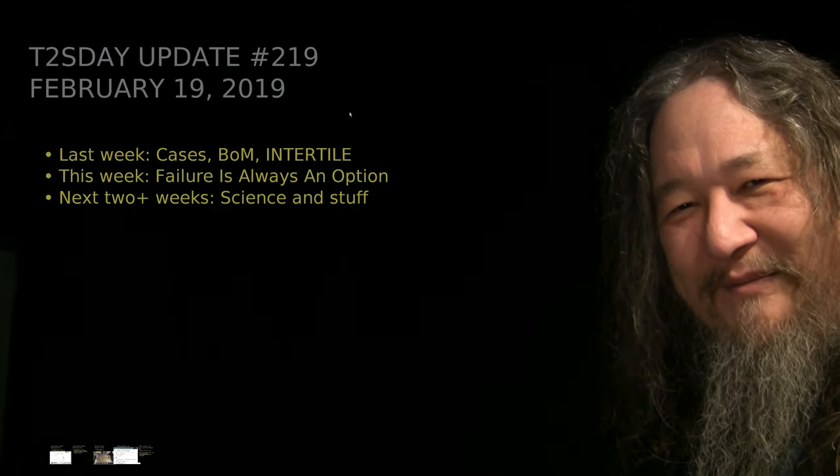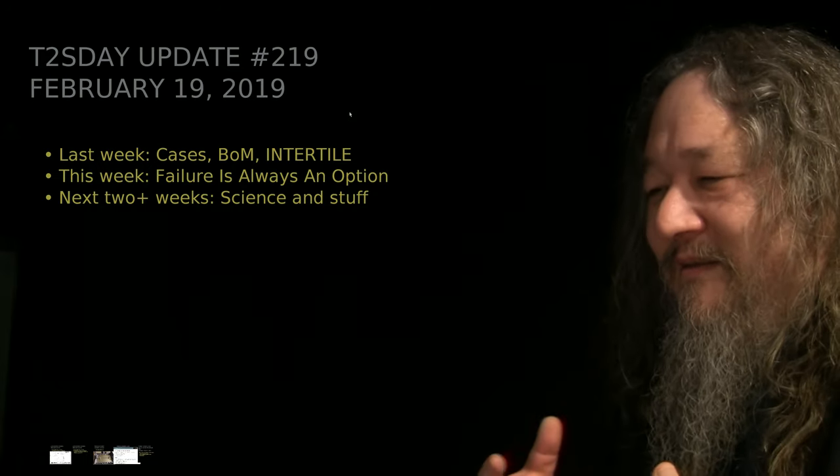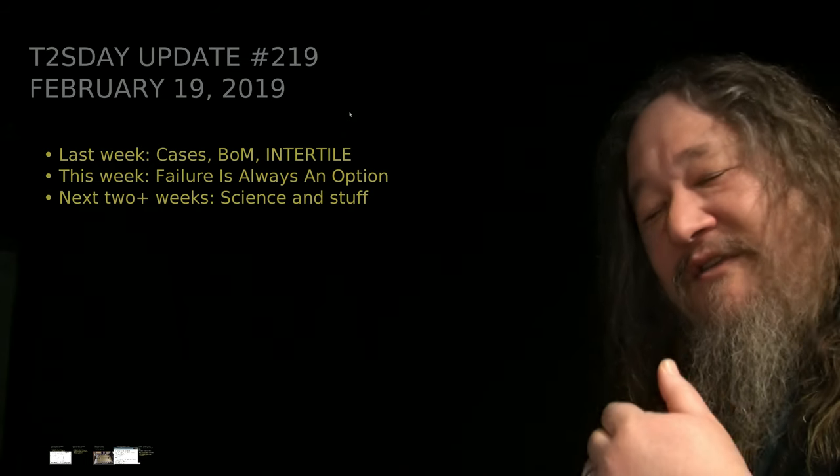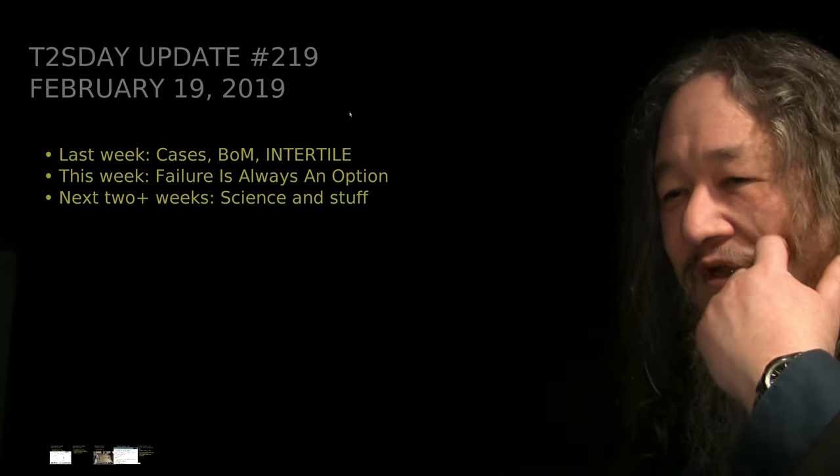Mostly I just want to talk about what happened last week, because that's actually what's real. But there is stuff about the next couple of weeks coming up, so I'll talk about that as well.